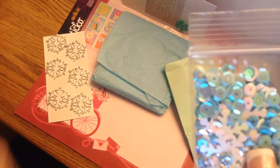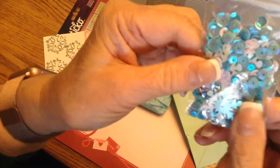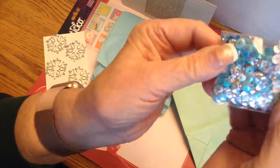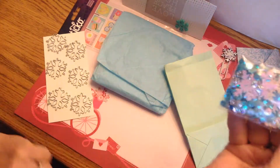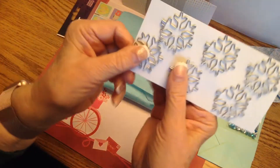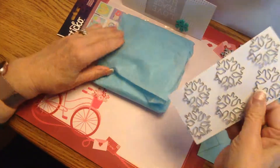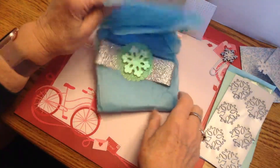Look at this lovely mix — shaker tags or any kind of shaker, or even just an embellishment. I love the colors. This tells me that this may be her color scheme inside the swap. These snowflake paper clips look great too, and I can use those in swaps, on my planner, and share with my kids.